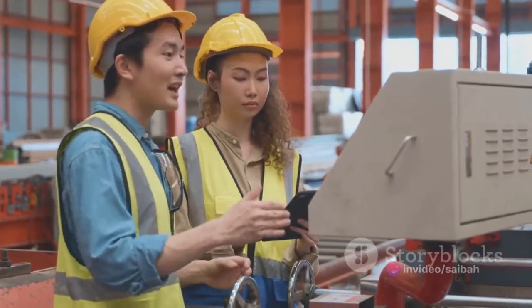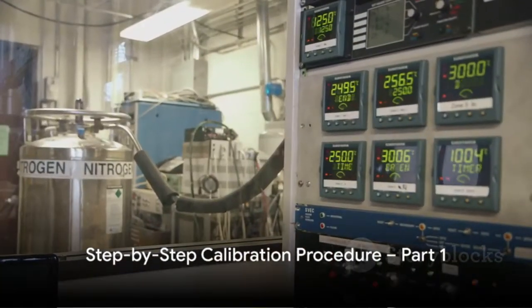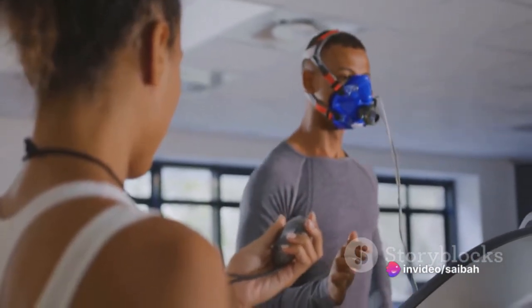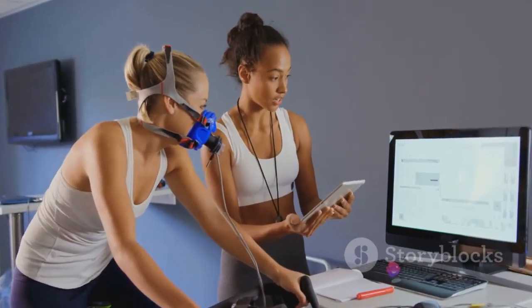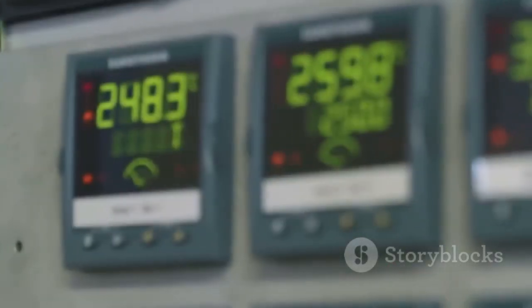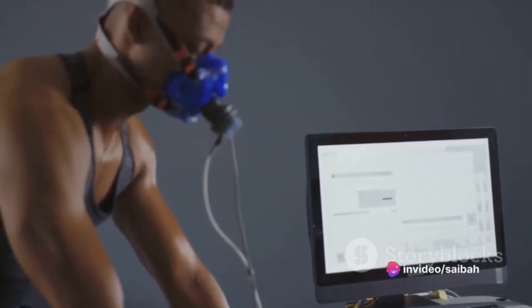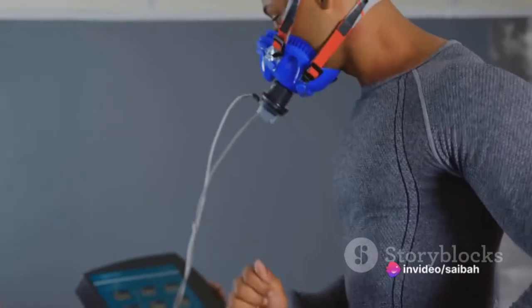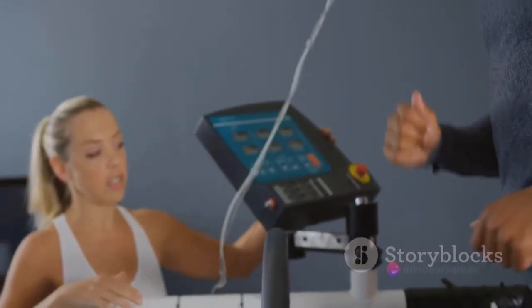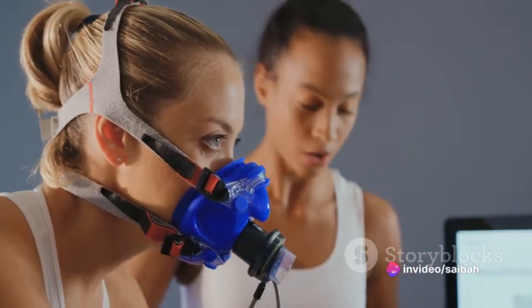The first step in calibrating an oxygen analyzer is to perform a zero calibration. Zero calibration sets the baseline for your device, ensuring it accurately reads the absence of oxygen. For this, we use nitrogen gas. Start by connecting a nitrogen gas cylinder to your oxygen analyzer, using a regulator to control the flow. Ensure there's a good seal between the cylinder and the analyzer to prevent any air from sneaking in. Then open the valve and let the nitrogen flow through the analyzer for about five minutes — this is called flushing — to remove any residual oxygen.